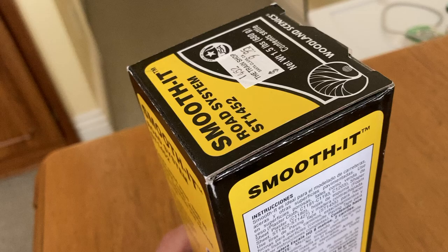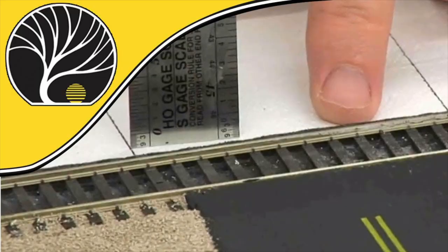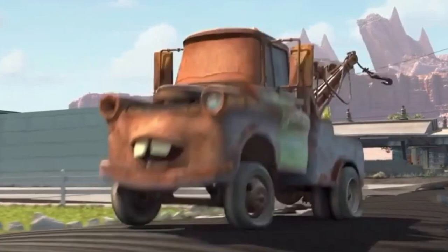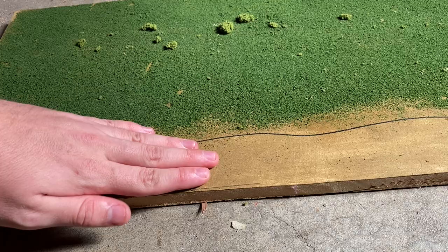The thing a lot of hobbyists use to create roads on layouts is this thing called Smooth It from Woodland Scenics. Basically what it is is some sort of plaster-like thing you mix up and then you pave it. But how they show it on the tutorial videos, I don't know how the heck they get it so smooth. Anyway, here's a video of me trying to build a road and failing miserably at it — not a model railroad, a model railroad road.